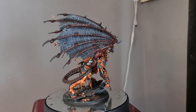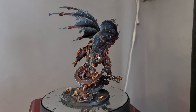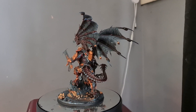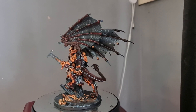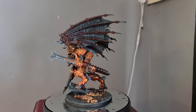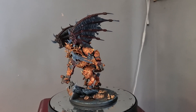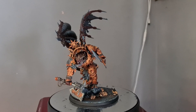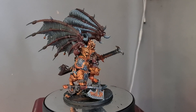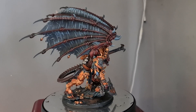I got in contact with Adam from the Army Painter and told him how impressed I am with the slap chop technique and how well the Speed Paints work for it. He asked if I'd like to do a tutorial on Angron on my YouTube channel, and said they'd send me the new Speed Paints 2.0, which I haven't used yet — I jumped at the opportunity.